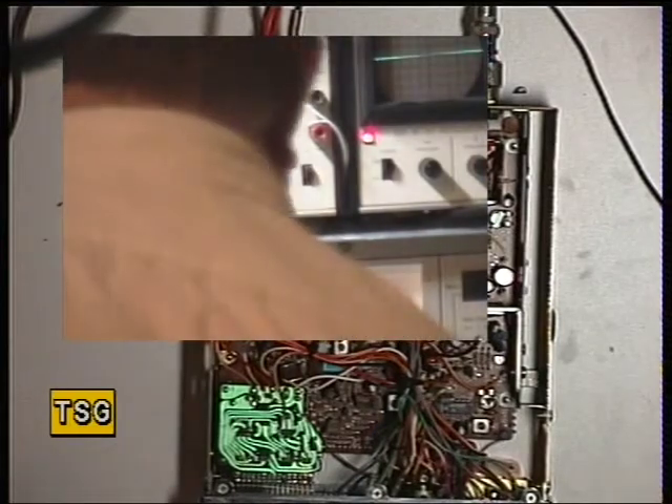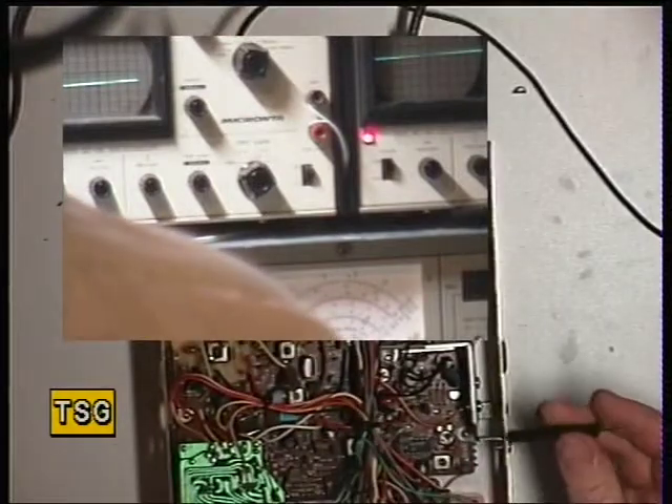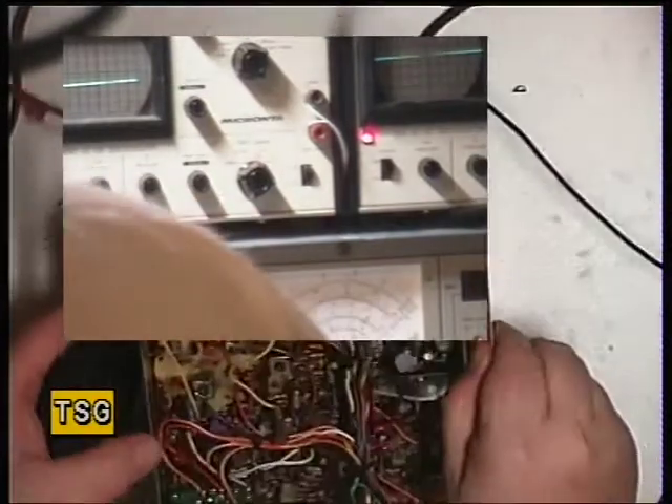It's actually just slightly over the top so we'll just knock that down a fraction. The controls are RV6 and RV2.